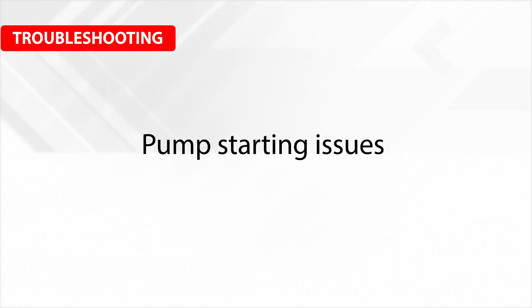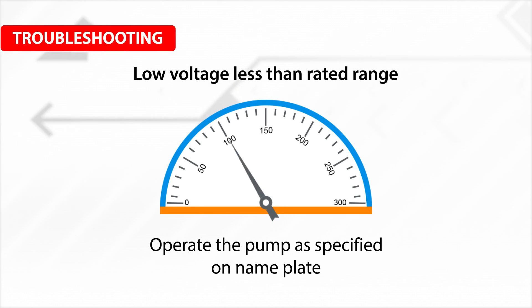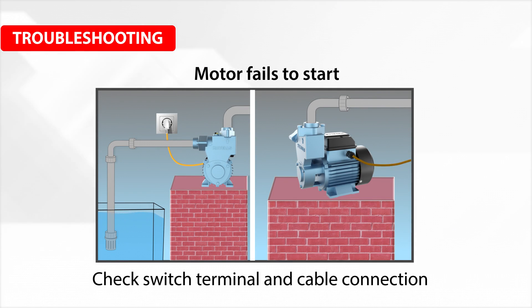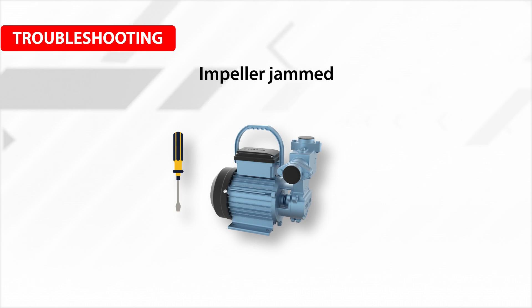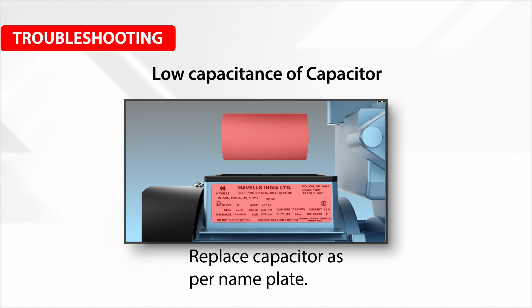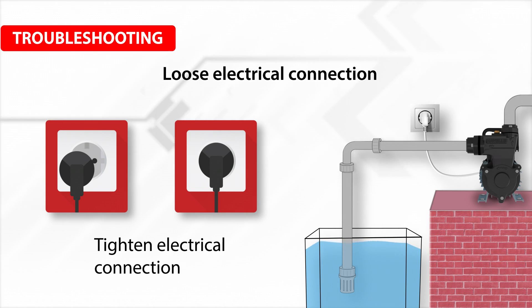For pump starting issues: check for low voltage — less than rated range — and operate the pump as specified on the nameplate. If the motor fails to start, check the switch terminal and cable connection. If the impeller is jammed, rotate the shaft manually with a screwdriver or clean any foreign particles from the pump casing. For low capacitance of the capacitor, replace it as per the nameplate. Tighten any loose electrical connections.